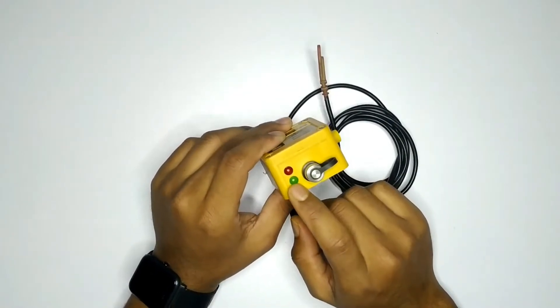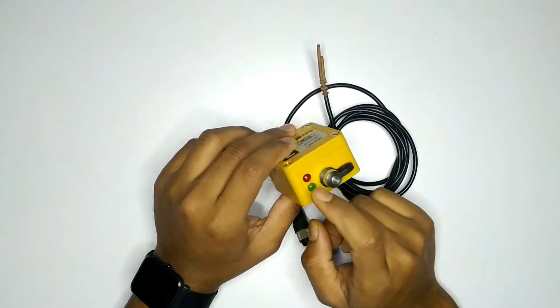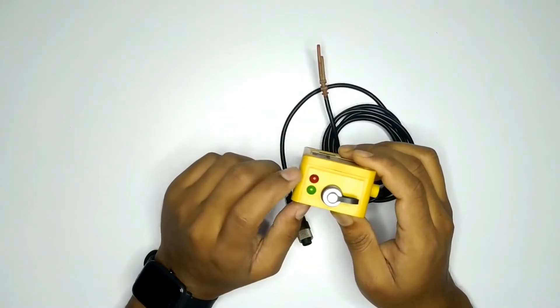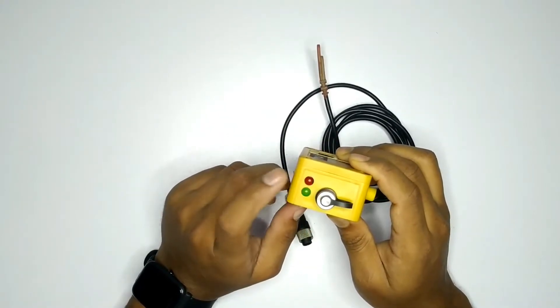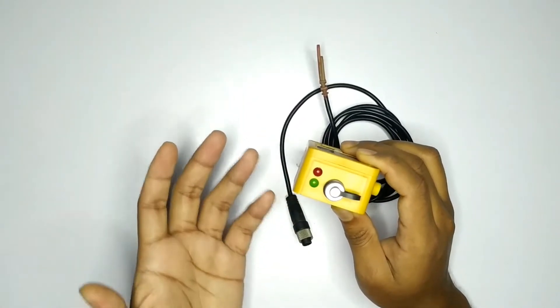This is the light indicator. Red light indicates a device problem, and green light indicates normal operation.